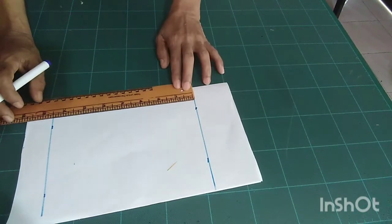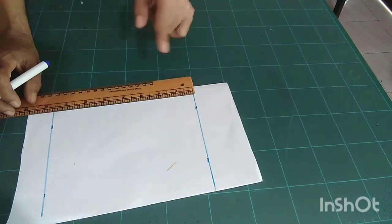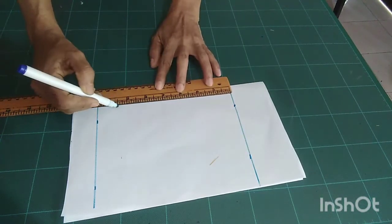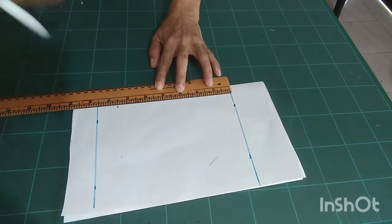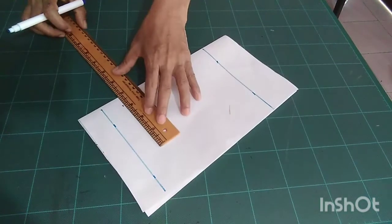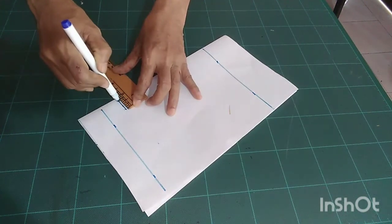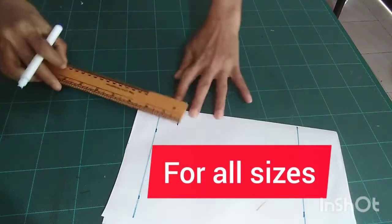The front body rise: for this size six and three-quarter inches, seven inches, and seven and a half inches for the other measurements. I mark one inch from this level — my crotch level — for all your sizes.